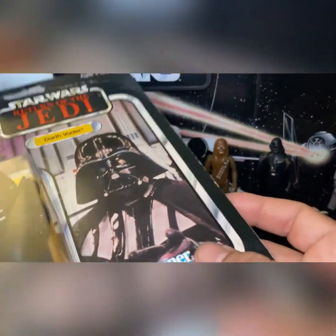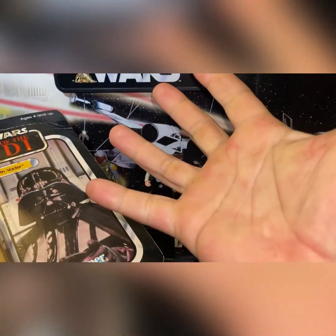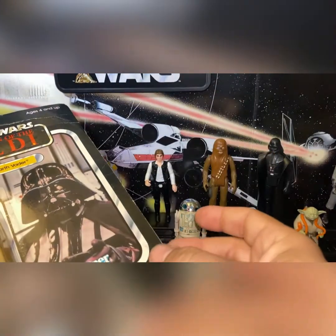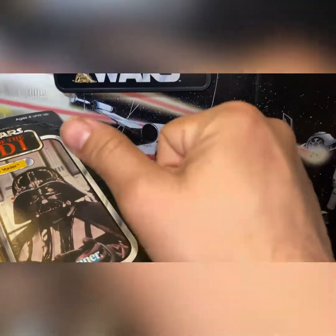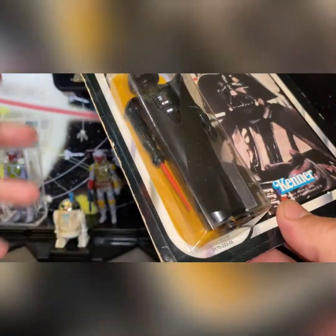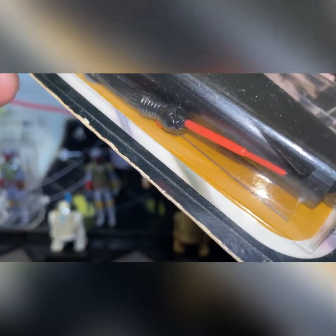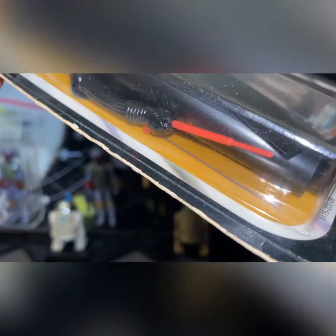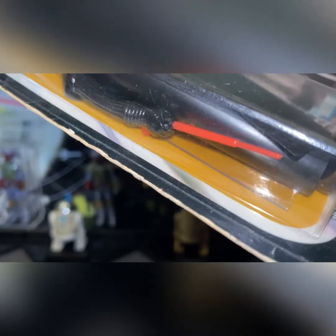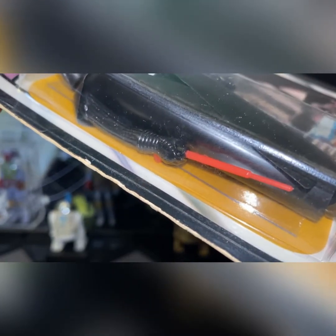Forgive my hands — I wash them with orange granite soap because I work in the steel industry and it's very difficult to get that stuff out. Anyway, look at the saber: it is a thick saber, thicker than the ones made in the States, Hong Kong, Taiwan, and all other countries. That is a Lily Ledy saber, 100 percent.